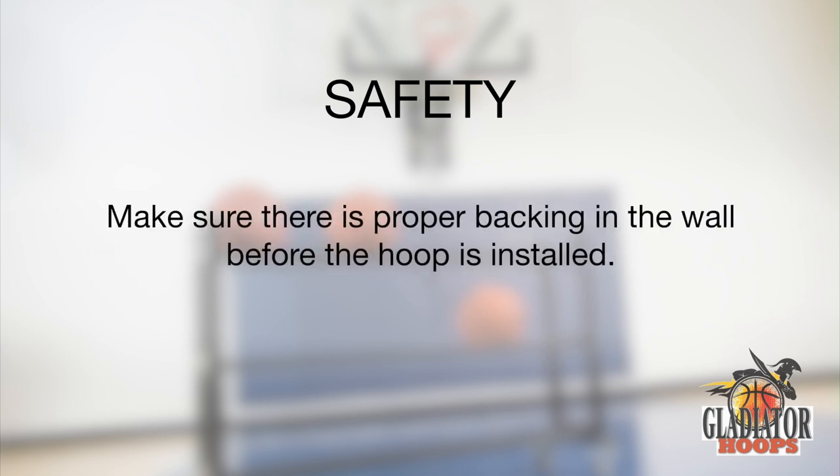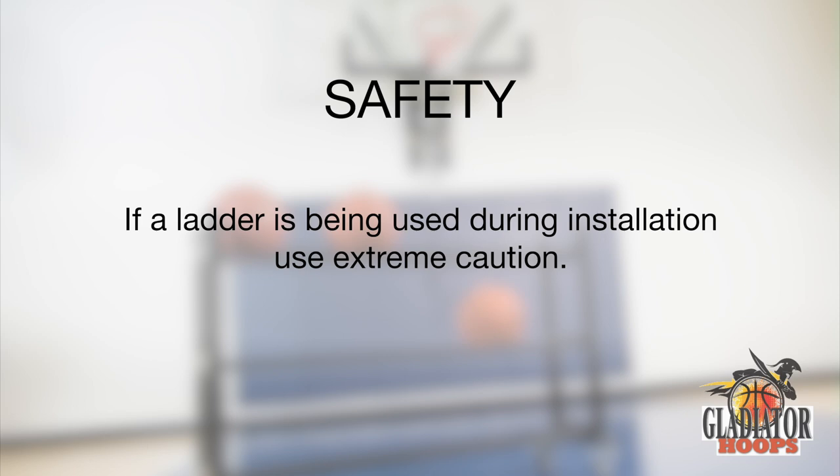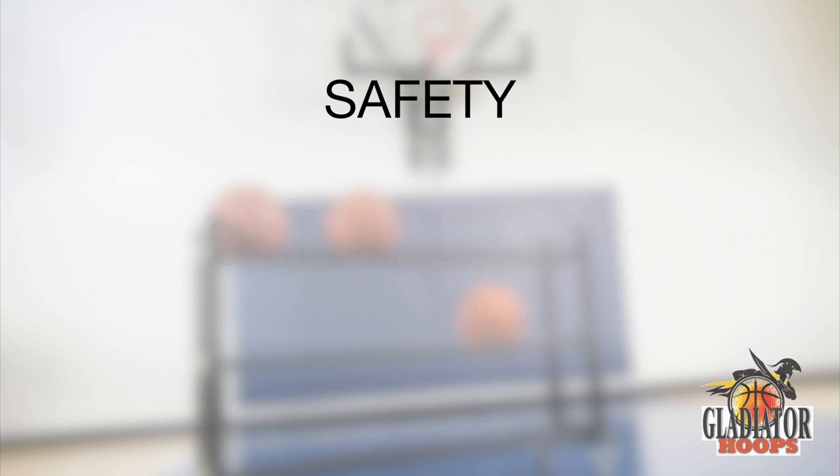Familiarize yourself with all parts of the backboard system before installation takes place. Make sure there is proper backing in the wall before the hoop is installed — we will cover this in a moment. If a ladder is being used during installation, use extreme caution. Installation and assembly requires lifting and bending that can result in injury. For a safe assembly, two or three people who can each lift 100 pounds are recommended.